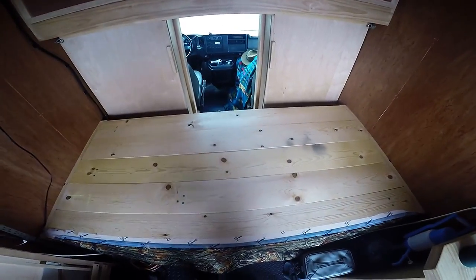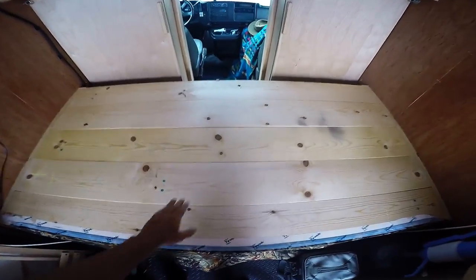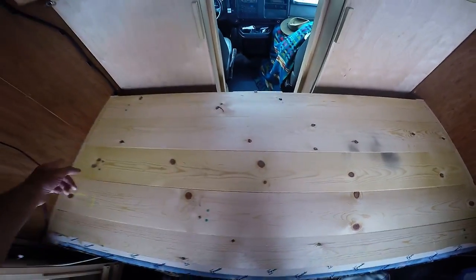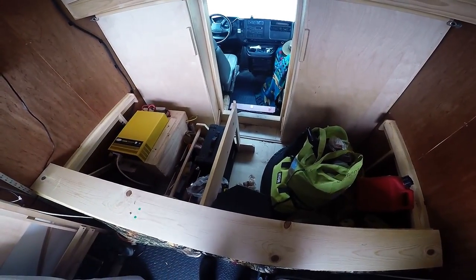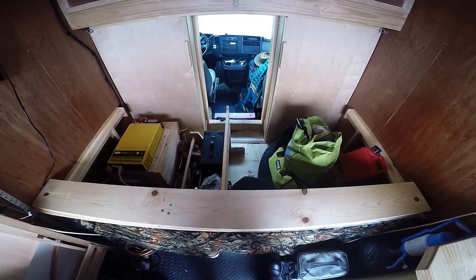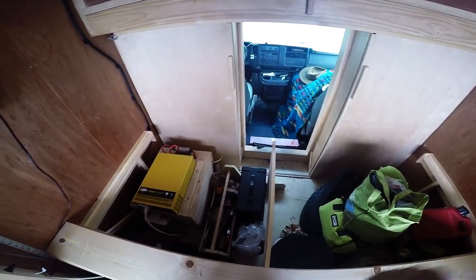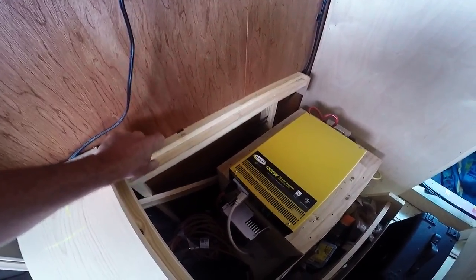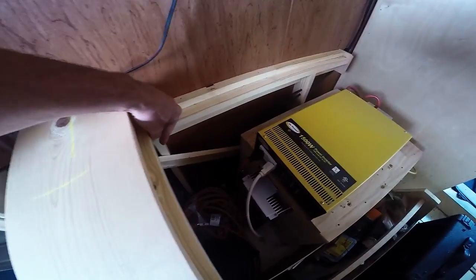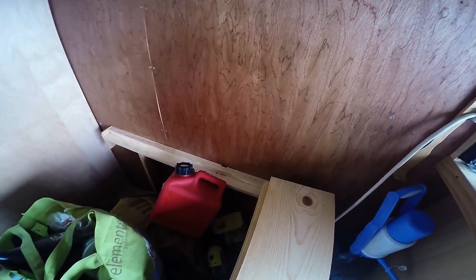Now I have the mattress removed so you can see the boards — the platform that holds the bed. These are just pine boards cut to length. I've pulled the boards back to show you what's underneath in terms of structure. These boards span the whole length of the bed. I've built a ledge on each side that supports the ends, with vertical supports right there. This ledge is tied into the side walls, and this side is supported from the floor. I've got a similar situation on the other side.